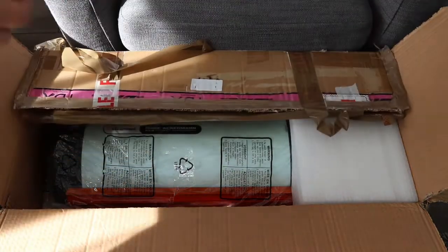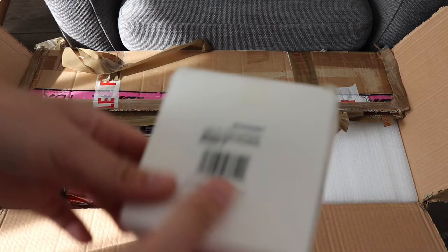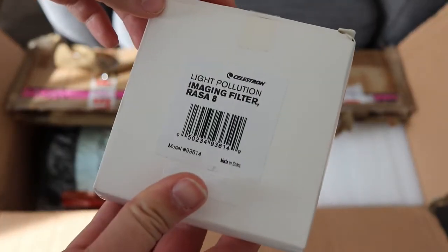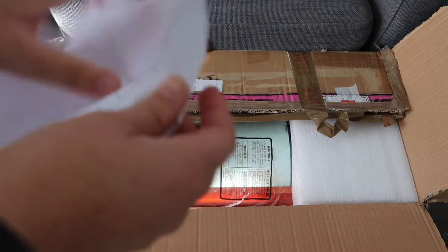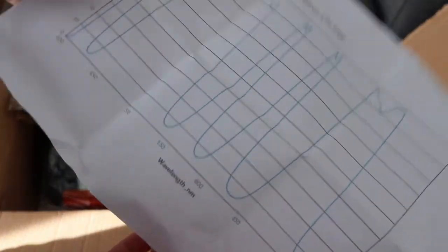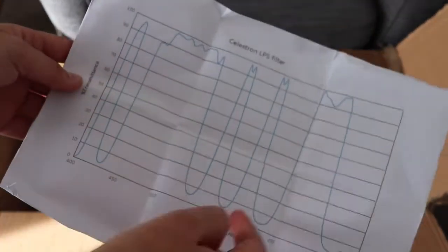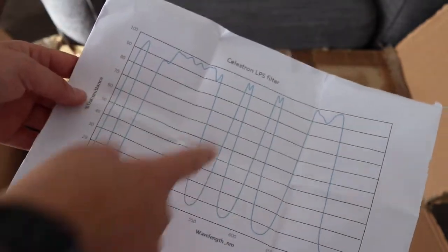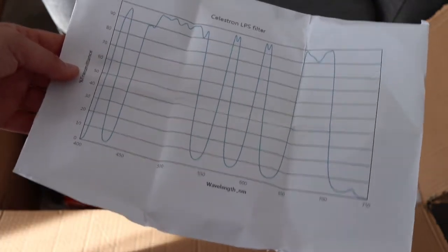What they did include in the box for me, which I don't actually think comes with the Rasa, is a light pollution filter. You can see it comes with its spectrum showing all the stuff we want to let through, and you can see where the dips are — that's all the stuff we don't want to let through, like street lights and glow and all that kind of stuff.